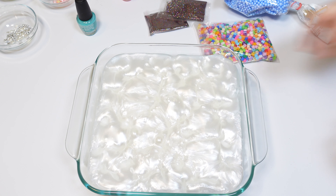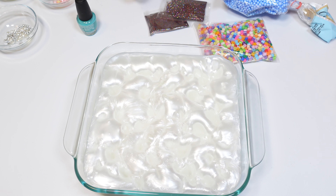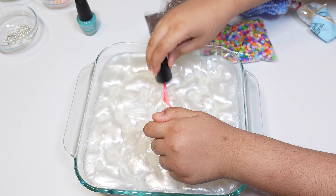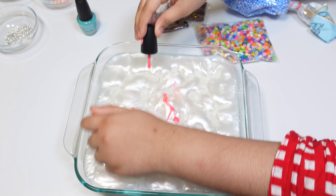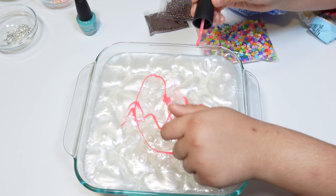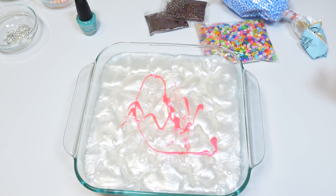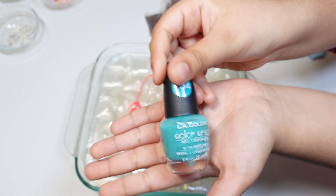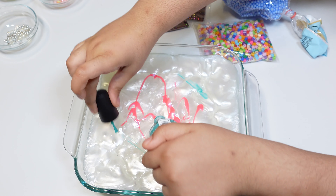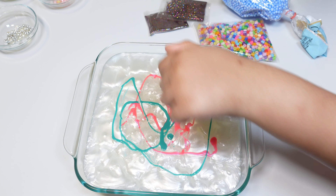Now we're gonna add everything in our slime. First I made some holes so everything can go inside the slime. We are going to add some pink nail polish — okay, that's enough. Now let's put some teal nail polish in. It's probably going to make a purple color — I really like purple, it's one of my favorite colors.